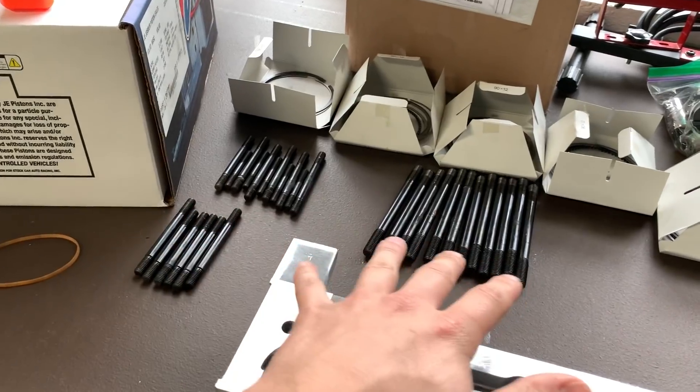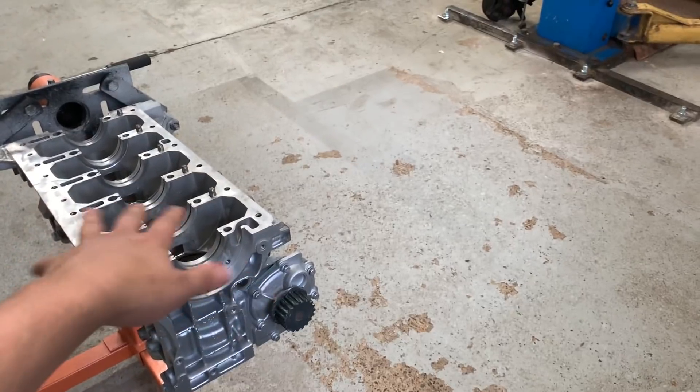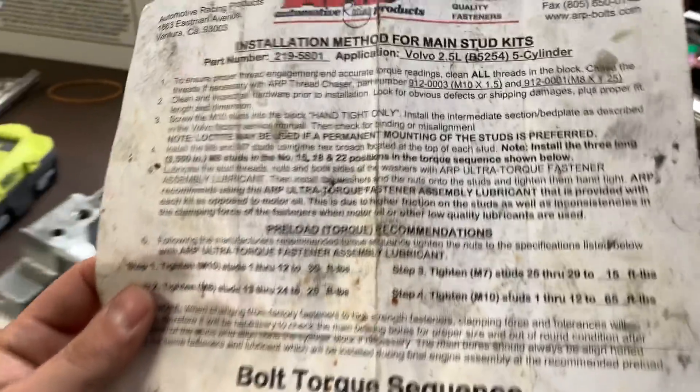Back at my favorite place in the world today, the garage, and I'm going to be putting the crank in. I basically got everything organized over here. I got the girdle, I got all of the main studs. I actually took them out because I like to evenly apply the anaerobic sealer without the studs being there because they kind of get in the way. I got all the nuts, all the washers. I have the torque sheet over here, which says the sequence I need to torque them in and their appropriate torque spec.